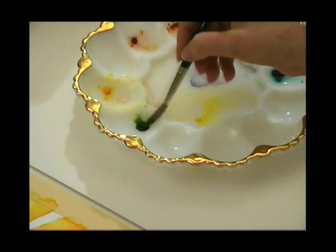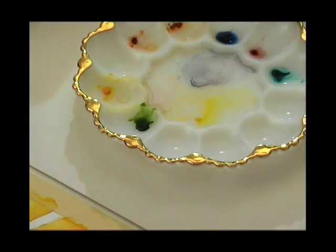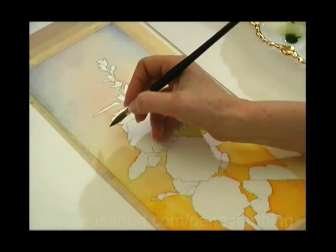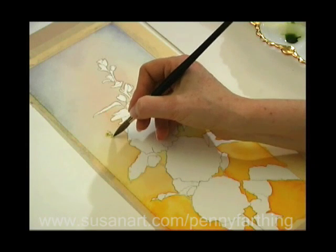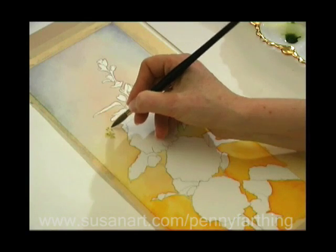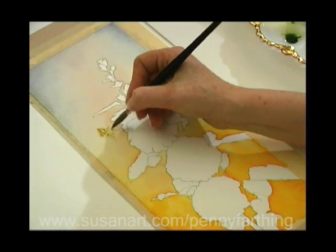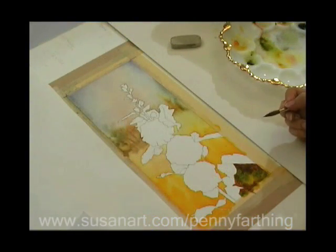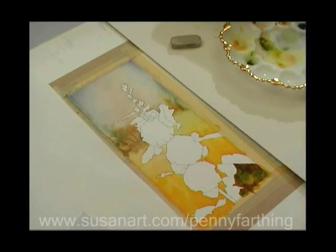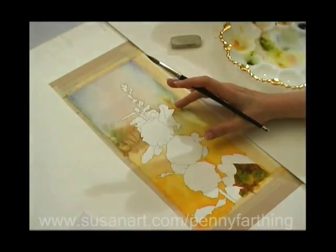This is a luscious transparent sap green — look how clean and crisp that green is. I've mixed my sap green with a little bit of orange, just to take off that brightness of the green. I'm just dropping it in here and there, and we'll continue building up. We won't go into this upper area until it's totally dry.